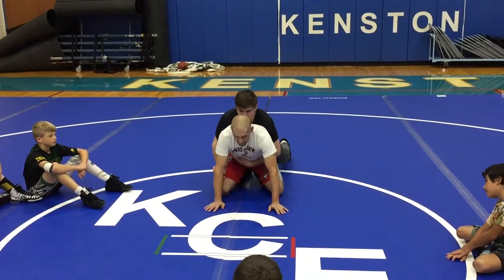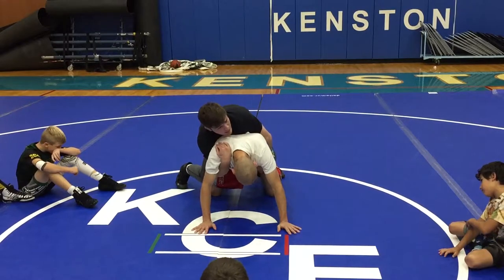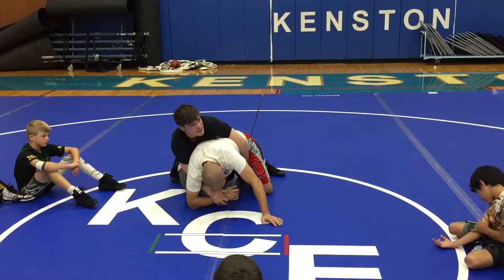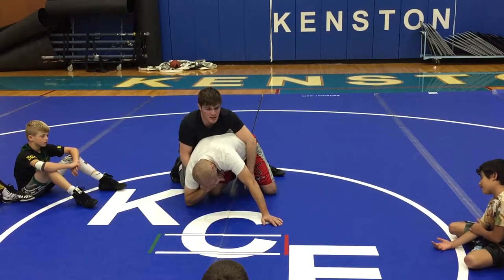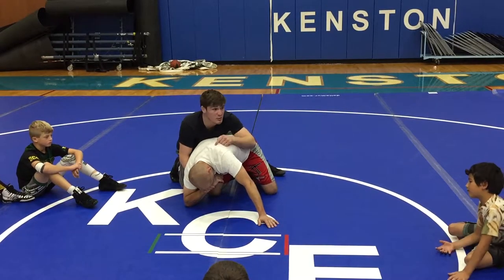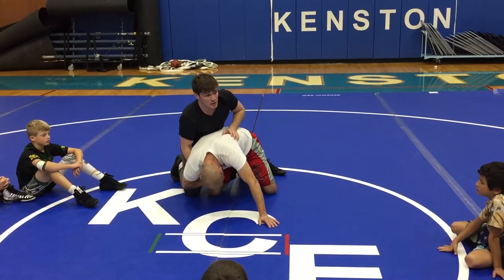Here we are back in our referee's position. I put weight on his hands, I grab at his shoulder, I pull him to an elbow. When I capture the wrist, my partner stays tough and he stays in his base. I try to drive forward and I can't get him down. So we need to be a good partner on the bottom and stay in our base.